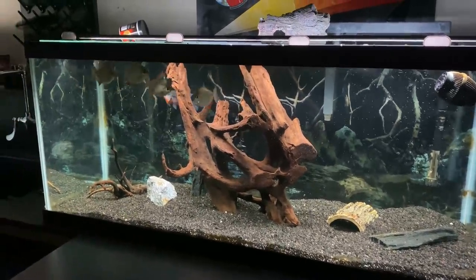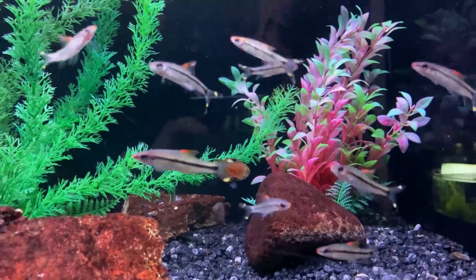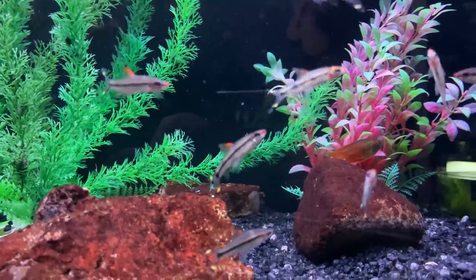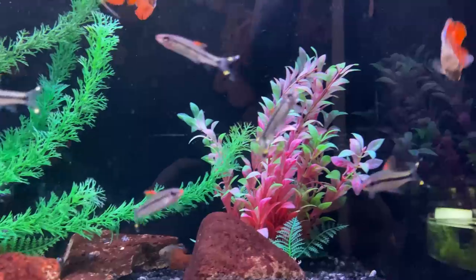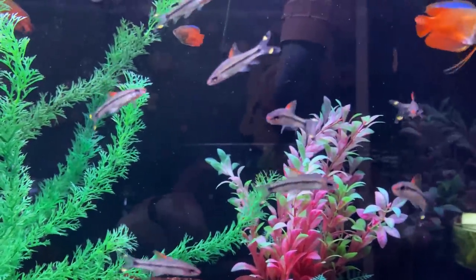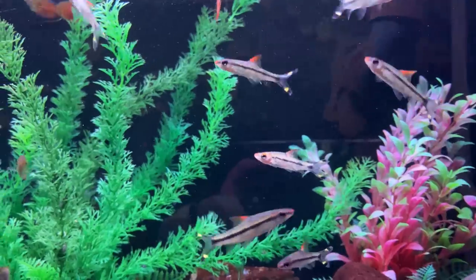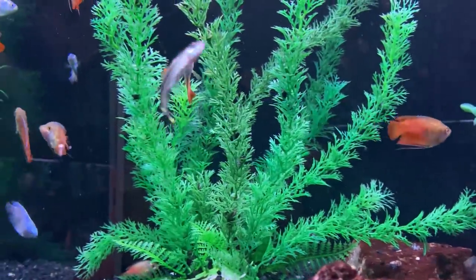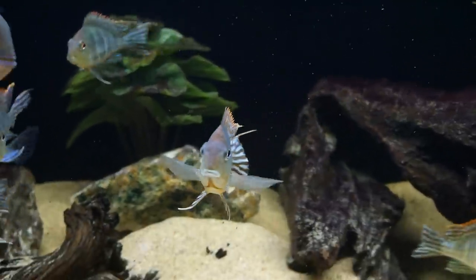Number 7 on the list is the roseline shark, which is pretty similar to silver dollars in terms of activity and tank location. These are beautiful schooling fish that love to be in a school of five or more. They swim back and forth at the mid and upper level and complement the Geos not only in location but also in coloration, with a pop of yellow, black, silver, and red. They're highly sought after and usually quite expensive. One thing to note — they aren't from South America but from river systems in Asia, though they can adapt to Geophagus water parameters.